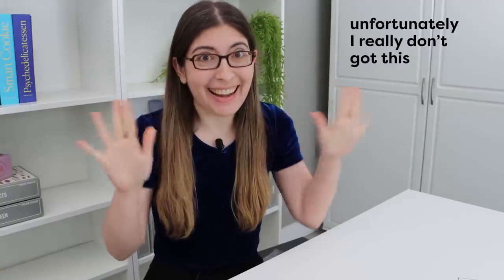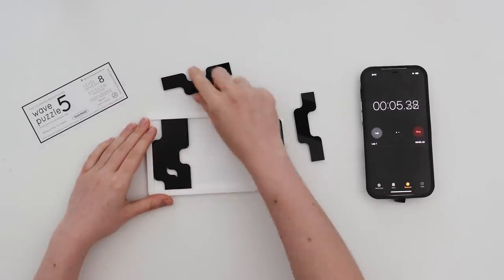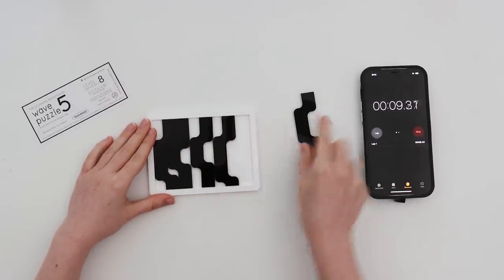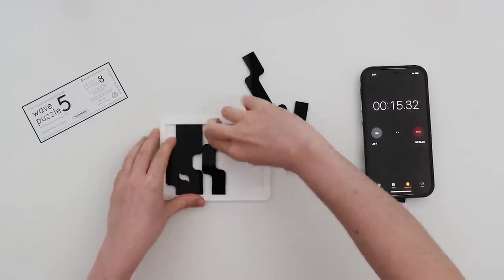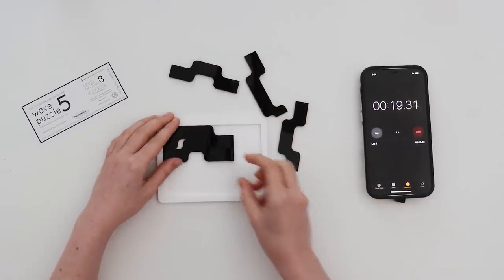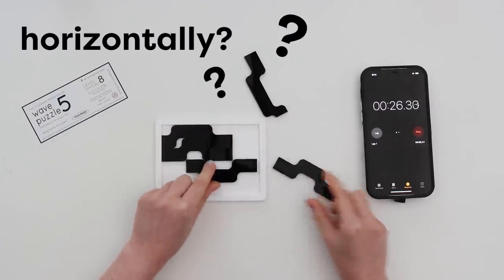Okay, I got this. And start! So the first thing that you notice is that all of these fit perfectly vertically, but there's not enough space for the fourth one. So I think that's the obvious solution. This time I'm going to go right to the not obvious solution, which is to put them in horizontally. Question mark, question mark, question mark.